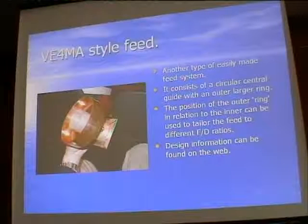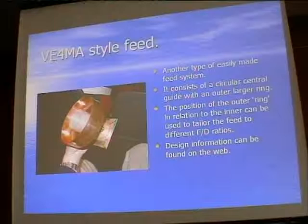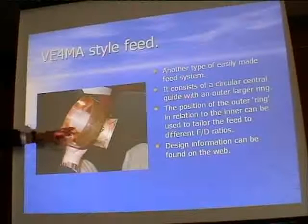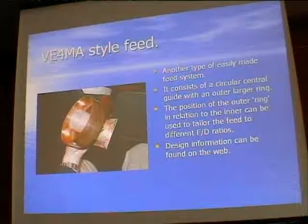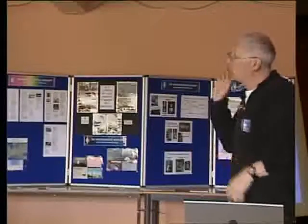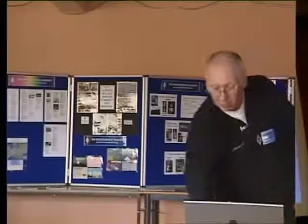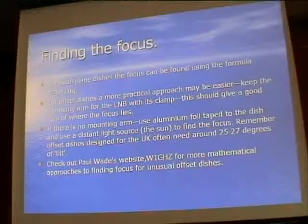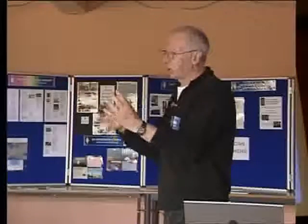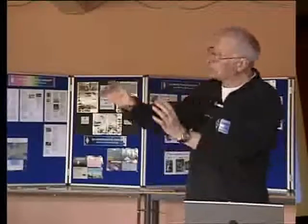The VE4MA feed is another method - very similar to the soup can feed. It's basically a circular waveguide feed with a collar arrangement to improve matching, which you can slide backwards and forwards to match a quite wide range of dish F/D ratios. Once you've found the best position for a given dish, fix it permanently.